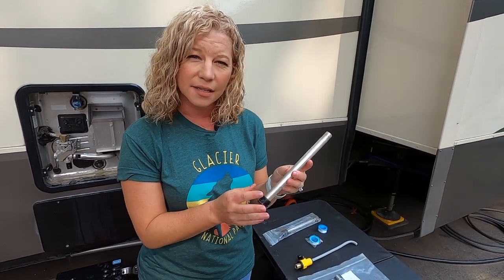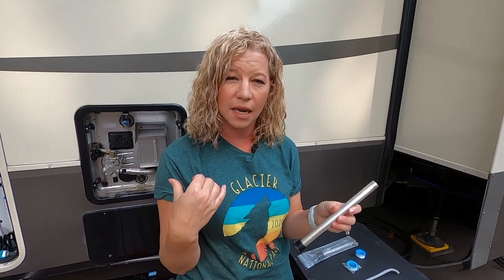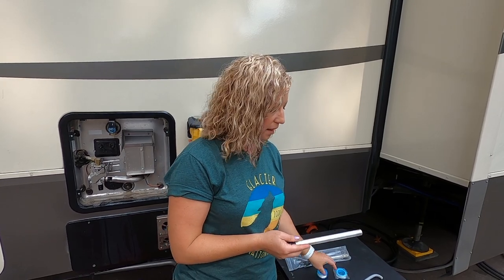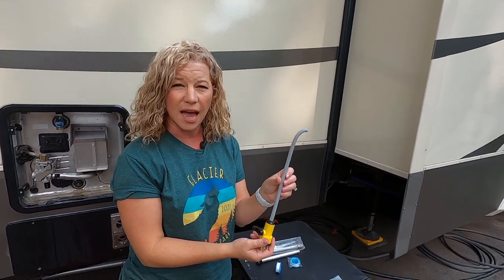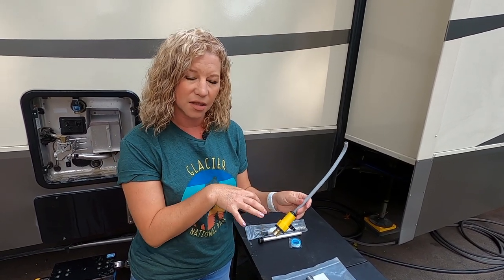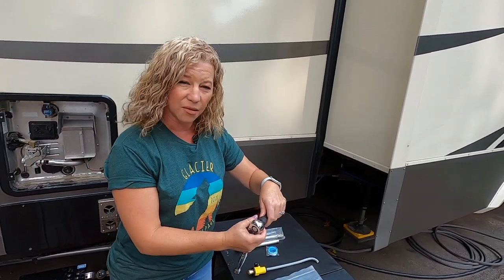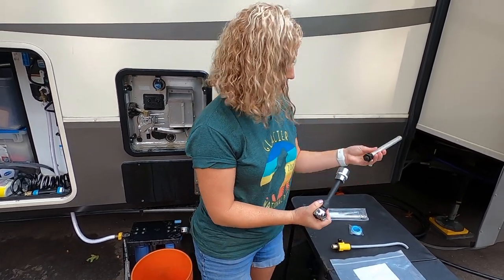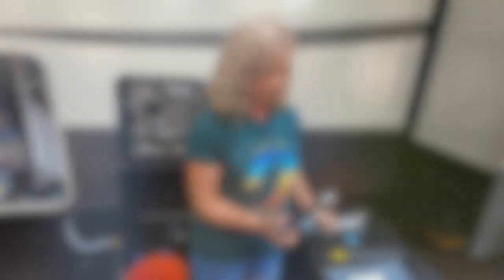Let's review some of the tools you'll need for this project. The first is the anode rod — a sacrificial rod made of magnesium and aluminum. It uses an electronic charge to attract lime, calcium, and iron to the rod and corrode it instead of your heating element. I ordered it on Amazon as a two-pack with plumber's tape — I'll link below. You'll also need a clean-out wand, which goes in and squirts out the hot water heater to remove extra sediment from the bottom. Finally, you'll need a socket wrench; ours uses a one and one-sixteenth socket, and you can see it fits right on the anode rod.